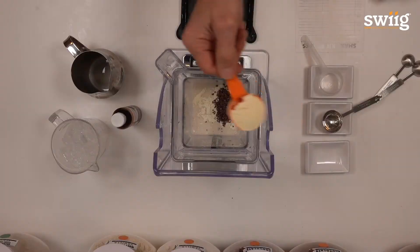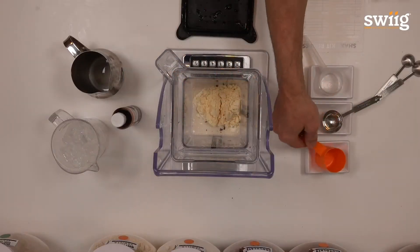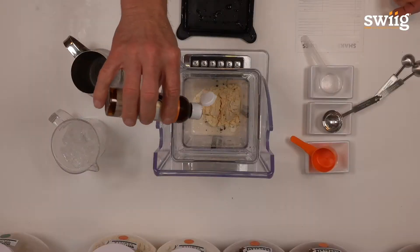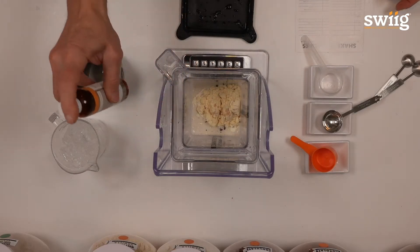The next ingredient is protein. The real last ingredient is actually our vanilla — organic vanilla extract. Less is more here. No more than about an eighth of a teaspoon is all you need; it's about four or five drops.